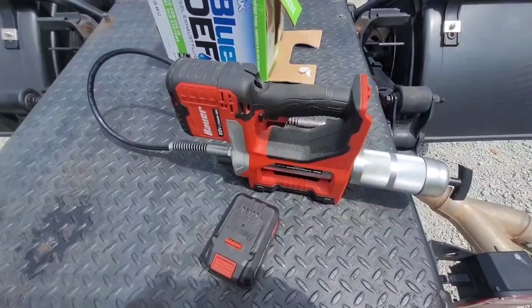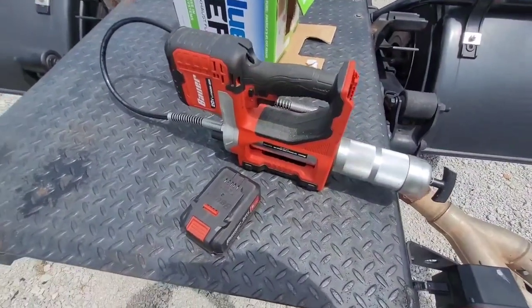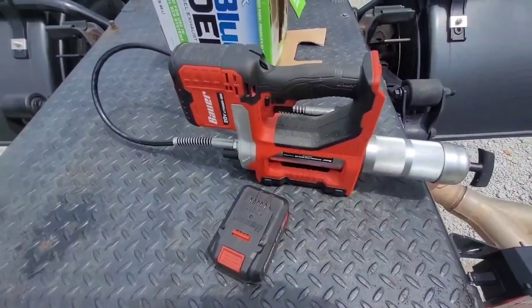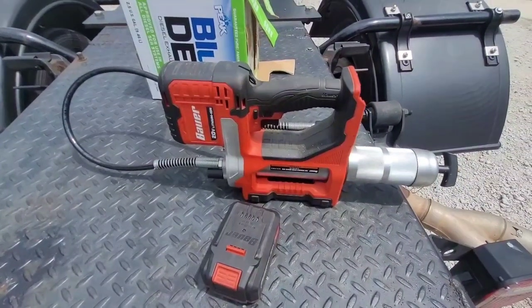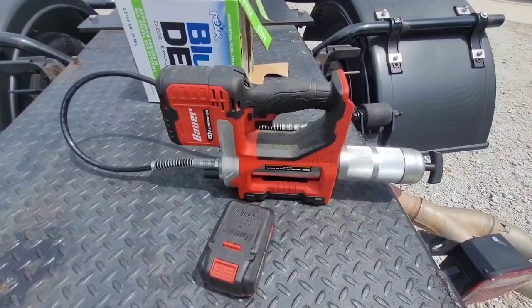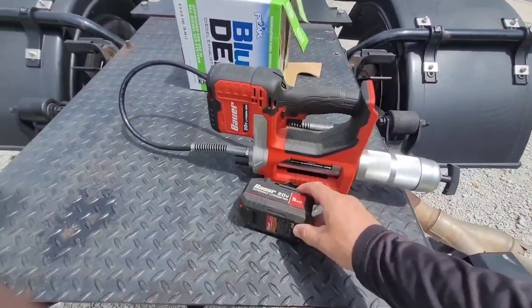Hey everyone, I just want to show everybody this Bauer grease gun. It comes from Harbor Freight and sells for $129. They also have a Hercules one that sells for $139; at the moment the Hercules is on sale for $99, and when the Bauer goes on sale they usually do it for $89.